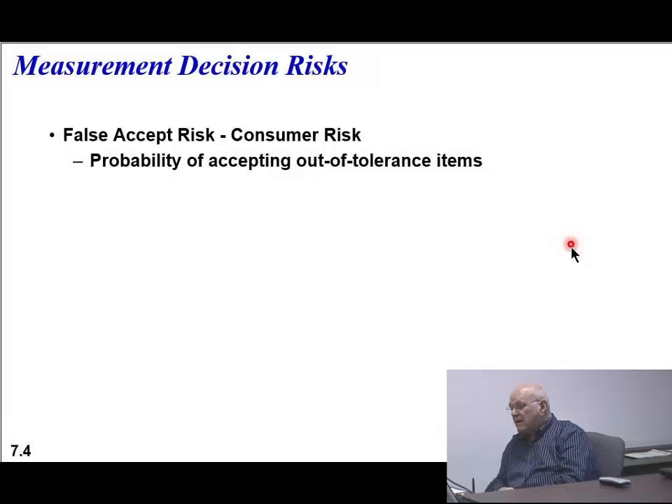When you take a look at this object that's being built, if you have set the tolerance such that you're going to get a false accept risk - meaning it looks like it passed - send it out. This is a consumer risk.